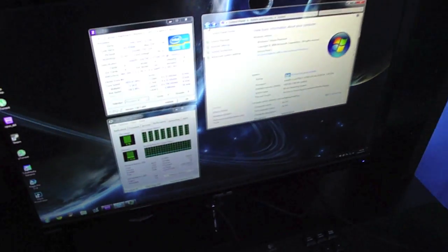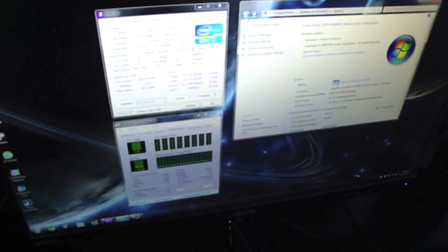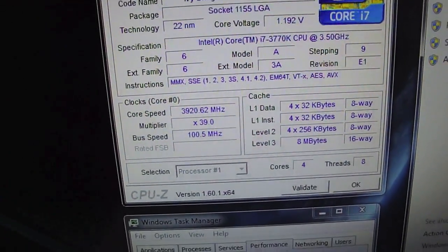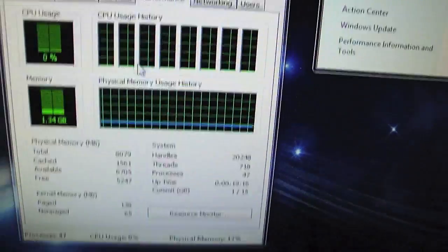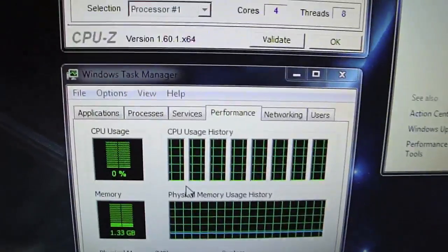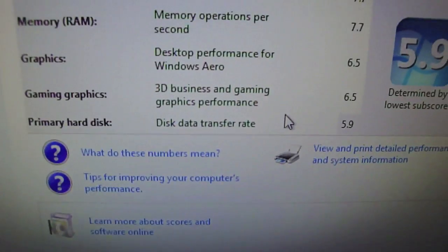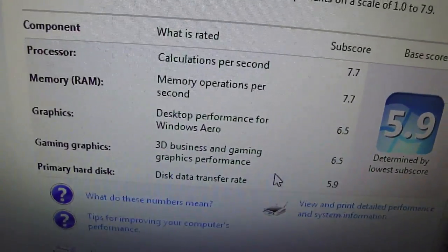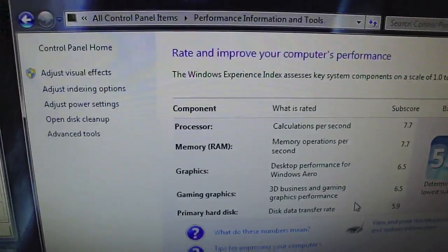My computer is finally completed — all the drivers and everything are installed with the help of my friend Agonizing. There's the Ivy Bridge 3770K running really nicely. There's my CPU performance — it shows eight cores but it's not an eight-core processor, it's four cores with eight threads, but it's a really powerful CPU. The Windows Experience Index looks good — the only thing bringing the rating down is the graphics performance, both getting a 6.5 because of the built-in Intel HD 4000.